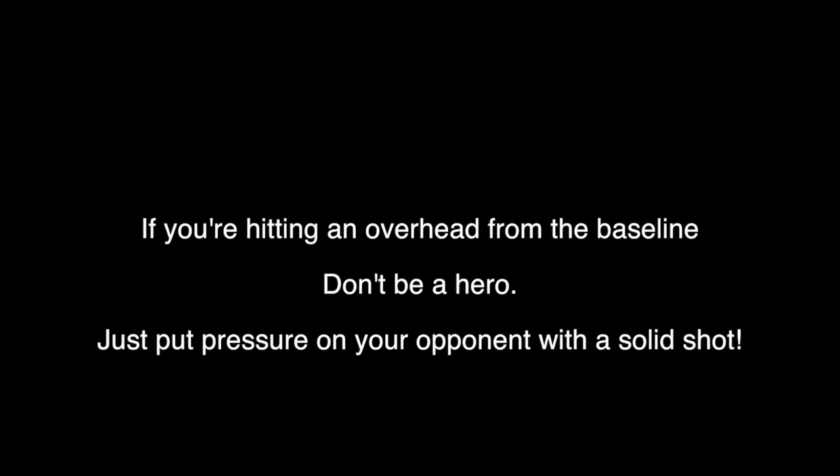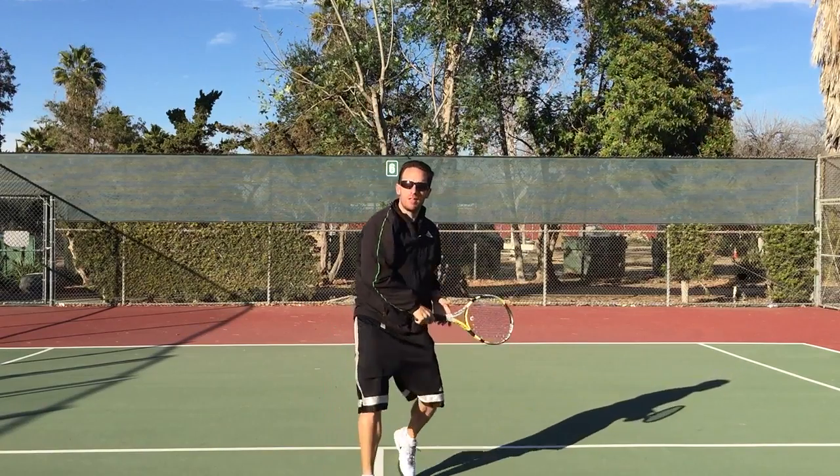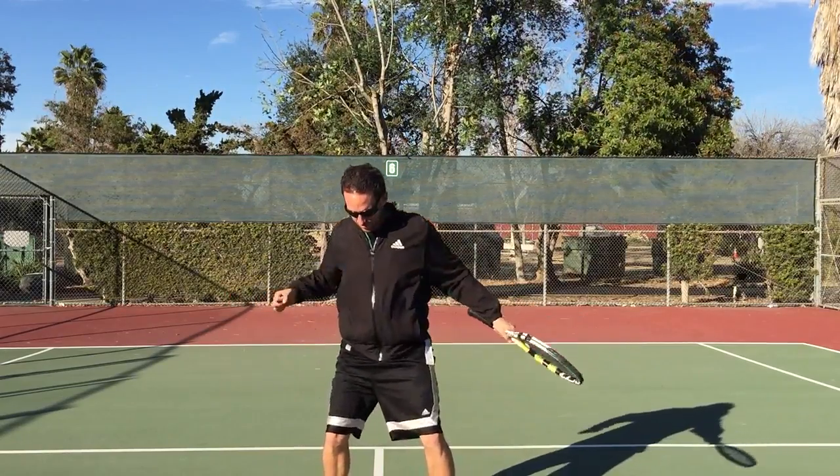If for some reason you're hitting this from the baseline, don't try to be too fine — just try and put pressure on your opponents with a well-struck ball. Don't forget to celebrate, even if it's just a little jig just for you and your partner. You'll never be the victim of the lazy lobbers again, and what gets rewarded gets repeated.